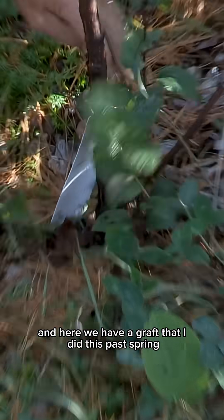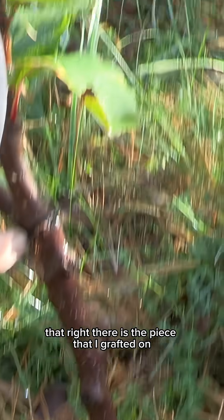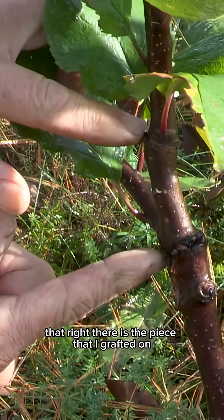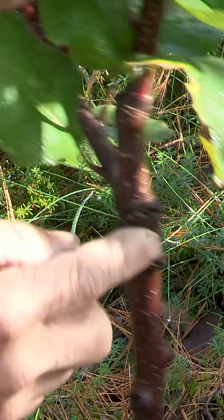That's called the rootstock, and here we have a graft that I did this past spring. That right there is the piece that I grafted on — that's called the scion, S-C-I-O-N — and this is the splice I made, the graft, and this is what it grew this year.